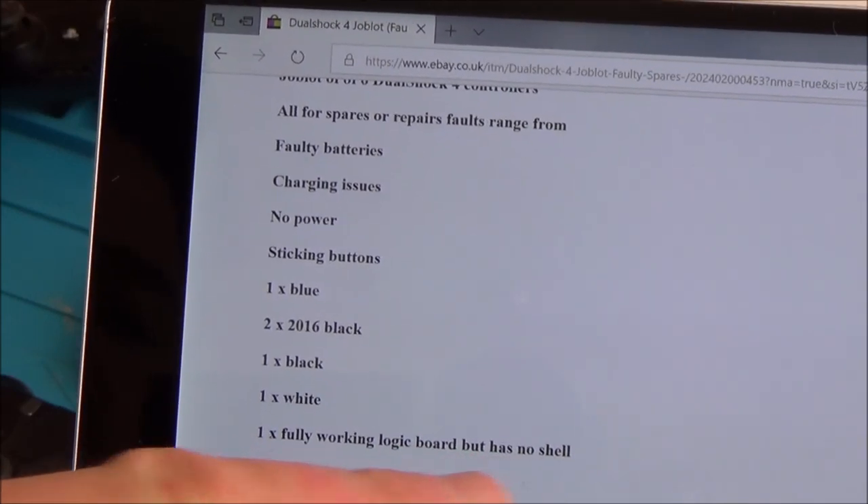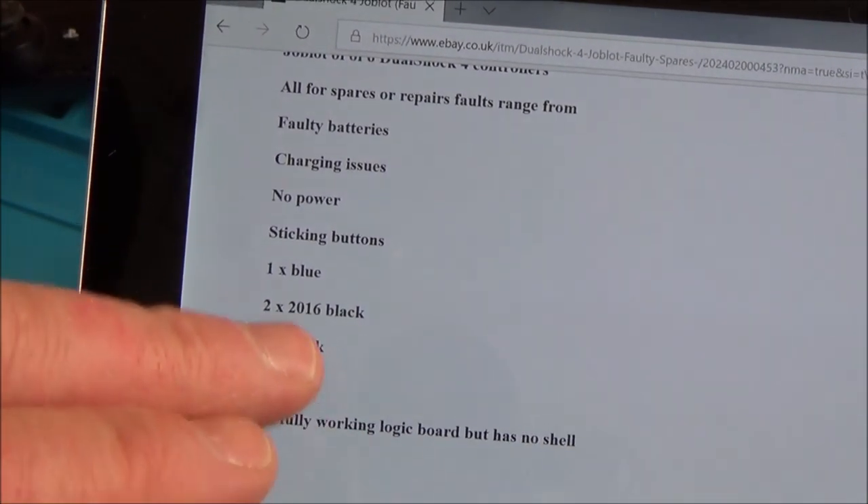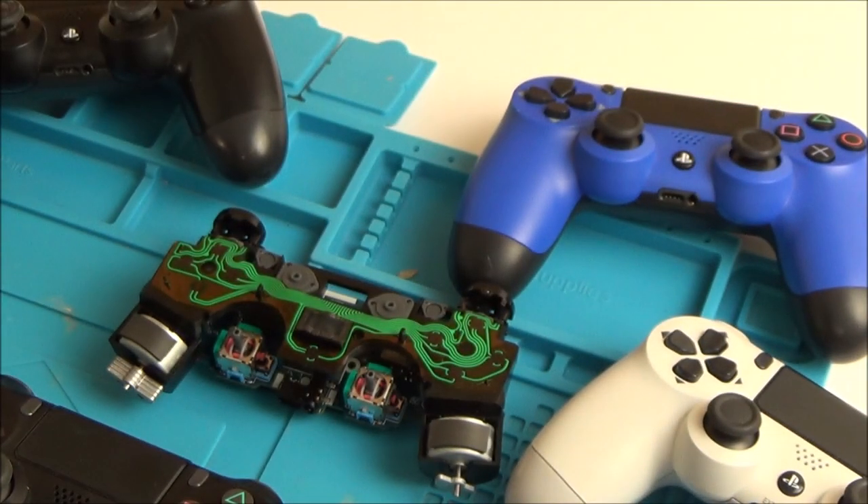It says one fully working logic board but has no shell. That's good if it is fully working because then I can use that as my spares to see what's wrong with the other ones — swap parts around and stuff like that.